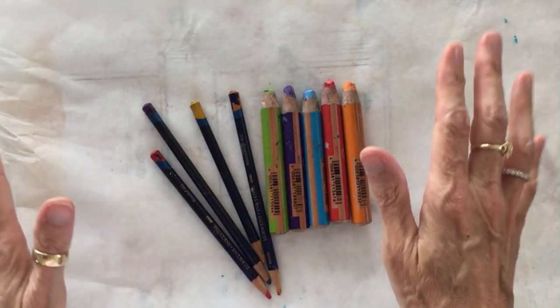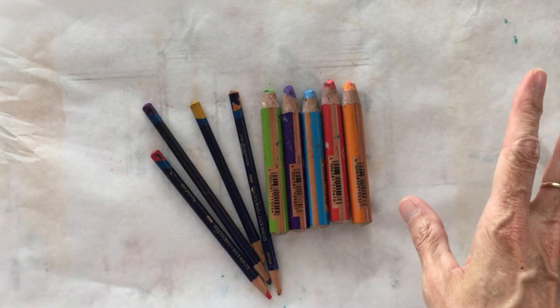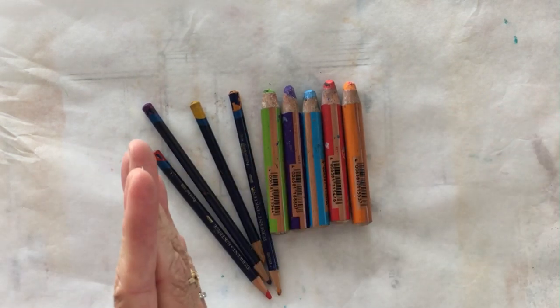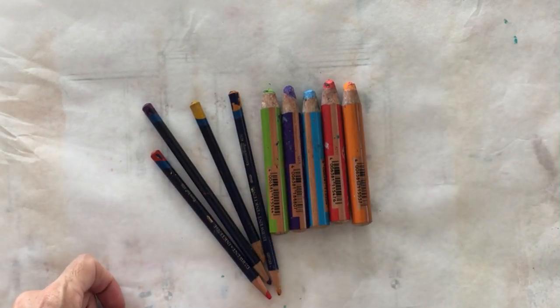Okay, welcome back. It's summertime in Florida so we've got bugs, cicadas, crickets, whatever making noise in the background, but we're not going to let it bother us because there's no way to avoid it. Anyway, it's hot out here, but that being said, here we are and I am going to show you blendable pencils.